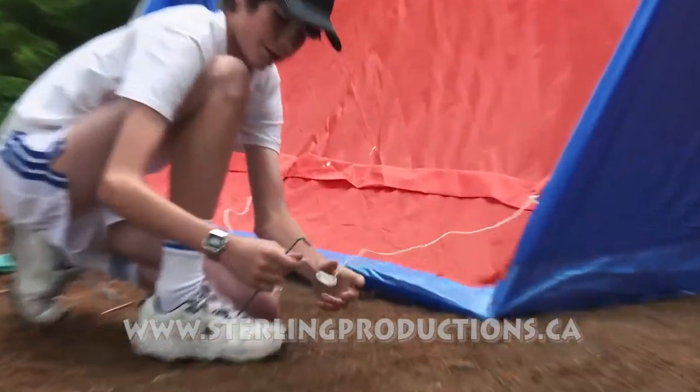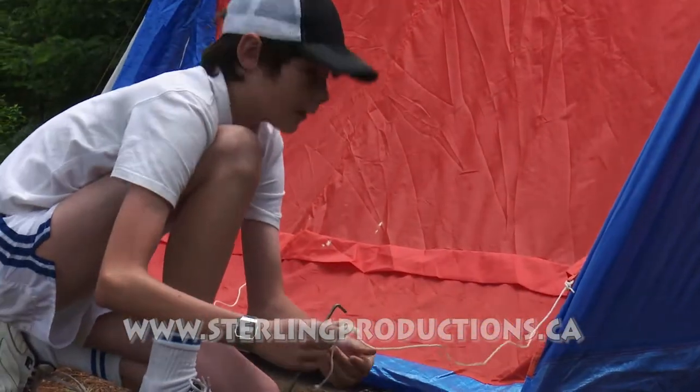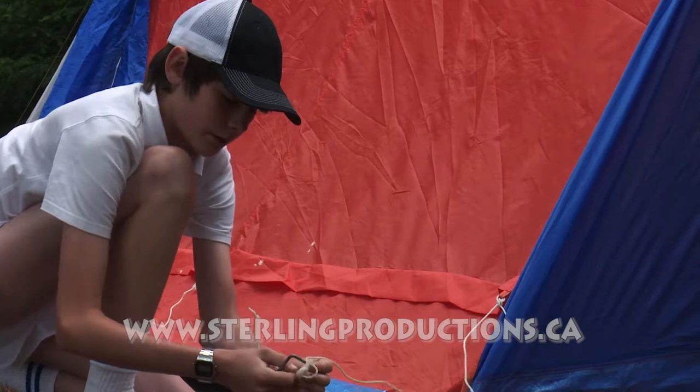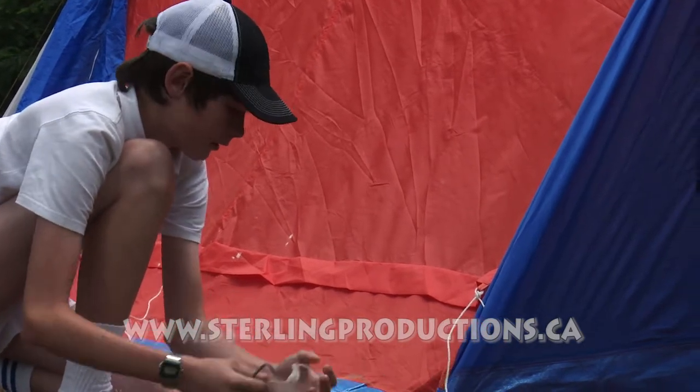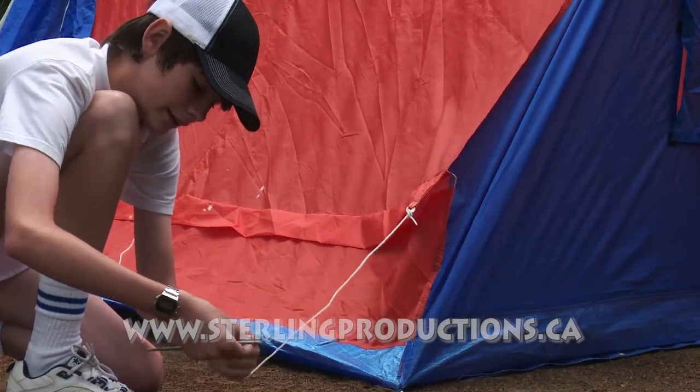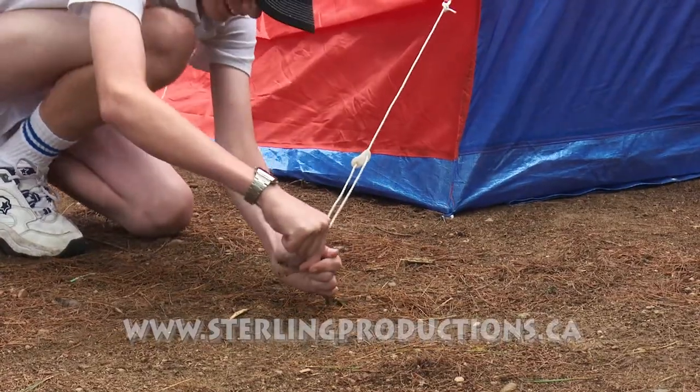These side strings actually have the same adjustment system — strings with a plastic slider that lets you adjust how long you want them. You can make them longer or shorter depending on the tension you need.